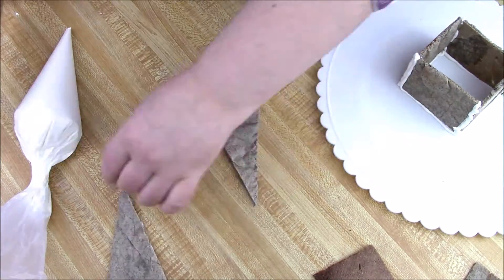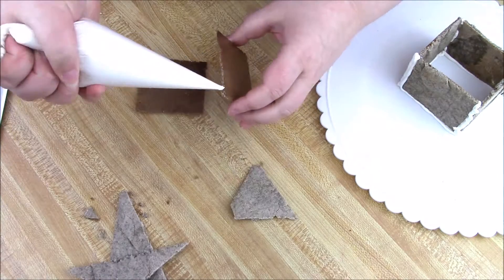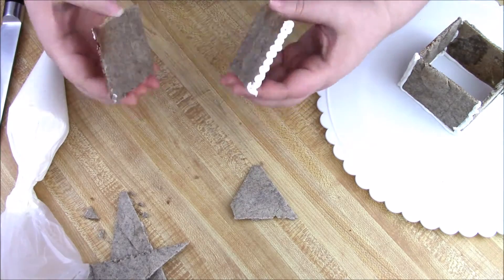Since I didn't really have a pattern, I went ahead and just cut out my own pieces to make the roof complete.